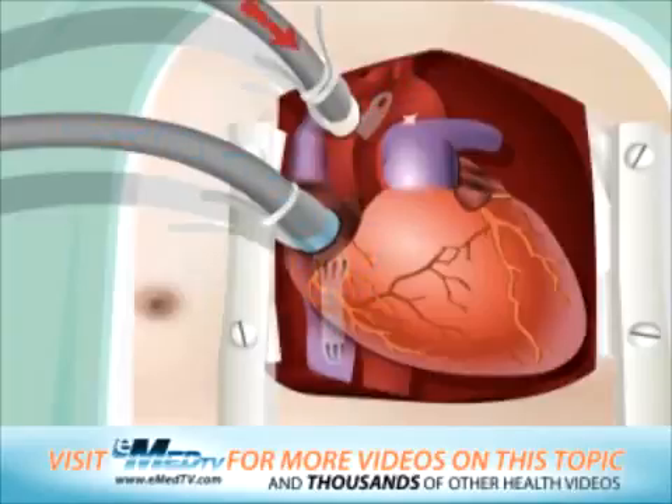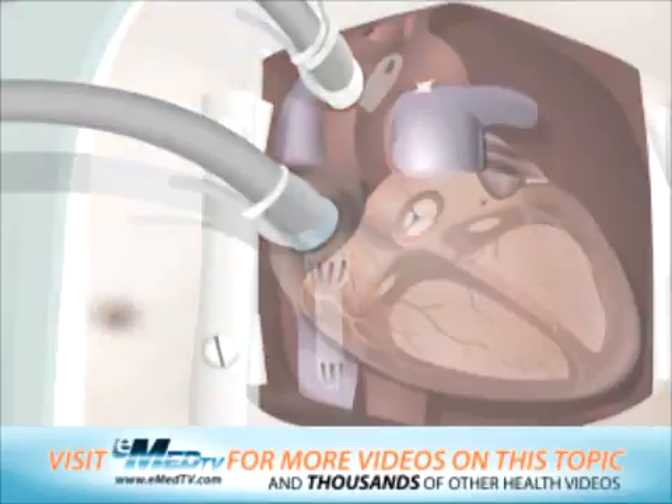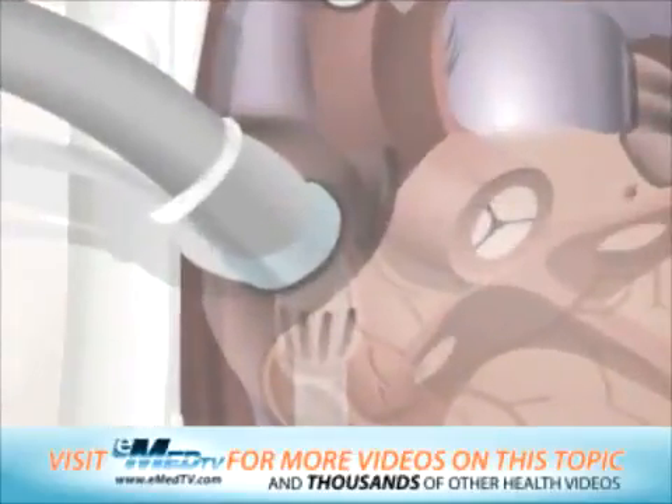While connected, the blood simply bypasses the heart and lungs but still reaches the rest of the body. After the heart-lung bypass is established, the heart will need to be cooled to keep it still. Then, the aortic valve replacement procedure can begin.